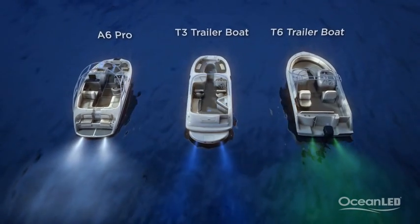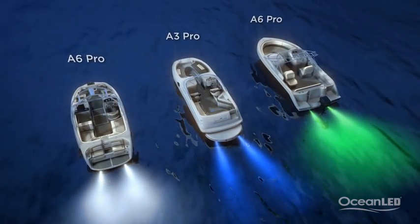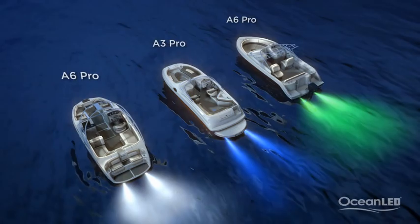Using Amphibian Pros, the light is 75% brighter and really gets that extra punch out into the water.